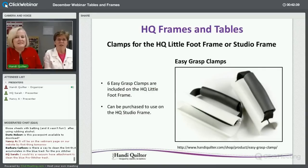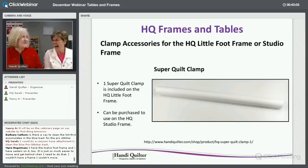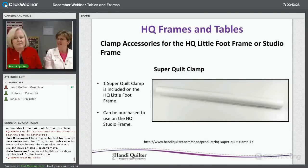The Easy Grasp clamps — six come included with the Little Foot and can also be purchased for the Studio frame; here's the link. The Super Long Quilt Clamp also comes with the Little Foot frame and is available for the Studio frame as well. These are great for quickly clamping on fabric for tension testing, doing a small quilt, or going back into a spot after you've already taken the quilt off.